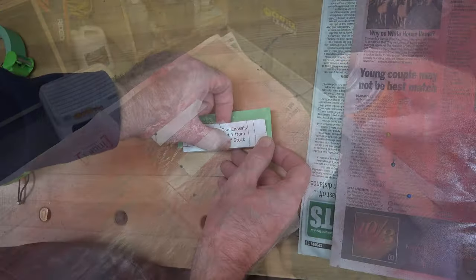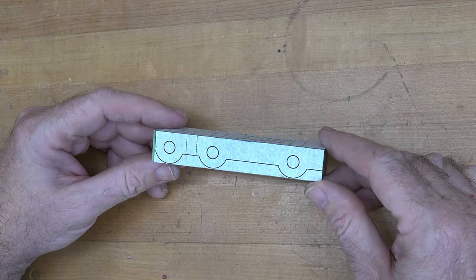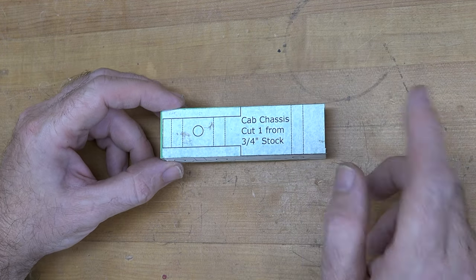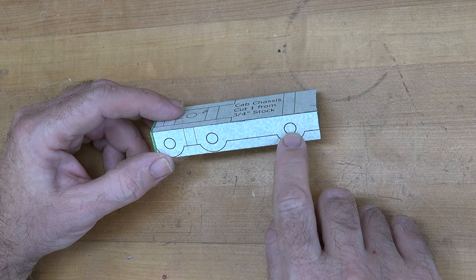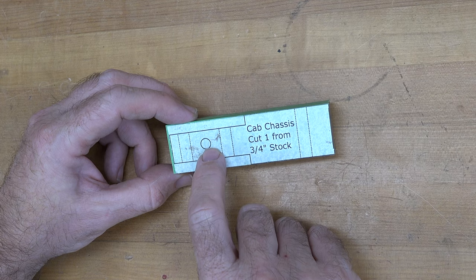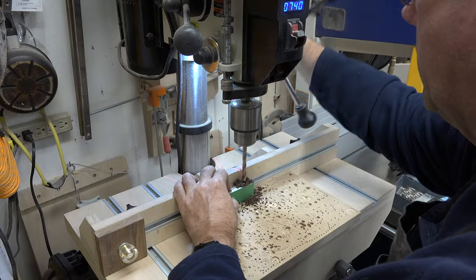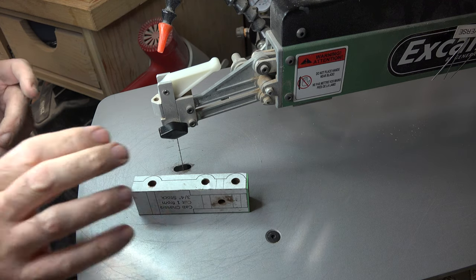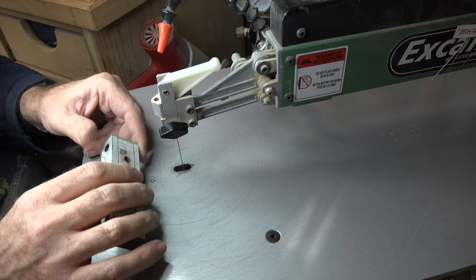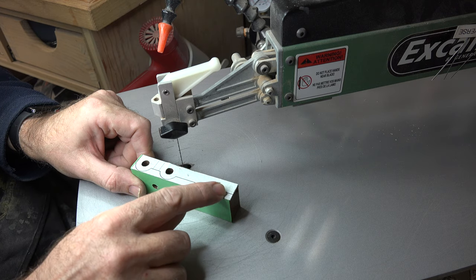The first thing we want to do is drill all of our holes. We have three axle holes and one hitch receiver hole. Typically all axle holes in any of the body parts will be five-sixteenths of an inch in diameter. The hitch receiver hole, however, is going to be nine thirty-seconds of an inch in diameter. Once we get all those holes drilled, we can head over to the scroll saw. Because you're cutting an inch and a quarter thick stock, make sure your blade is nice and sharp — I have a brand new number seven PGT blade in here. We're going to cut out our side profile first.